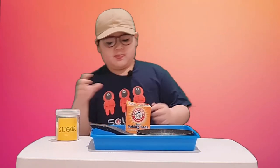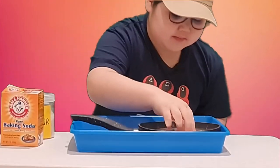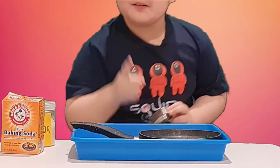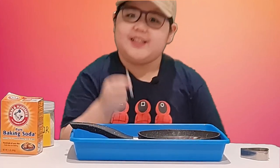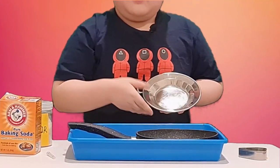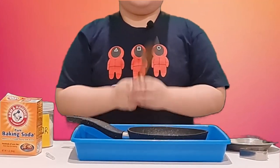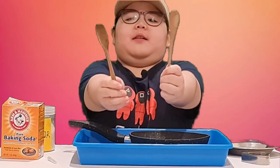Ingredients: sugar and baking soda. Now we have the tools: a cookie shape cutter — yeah, cookie shape cutter, could be right, I don't know — a needle, be careful, and the plate.